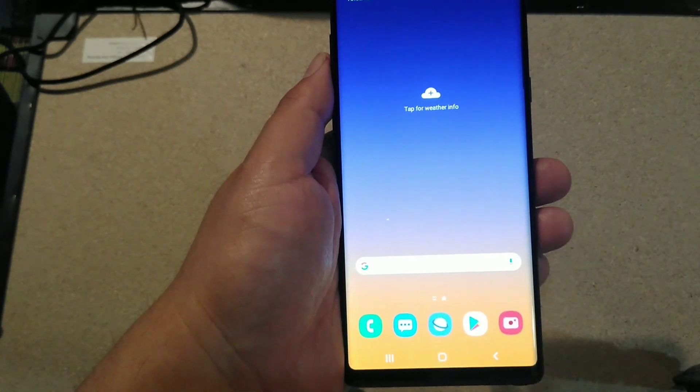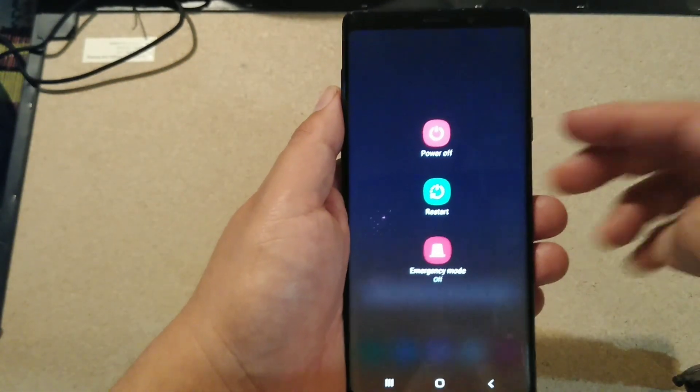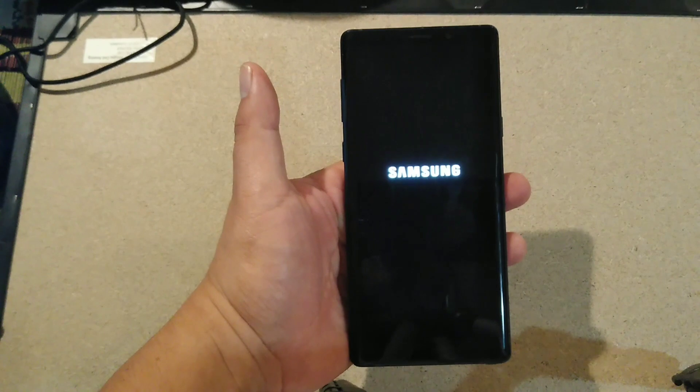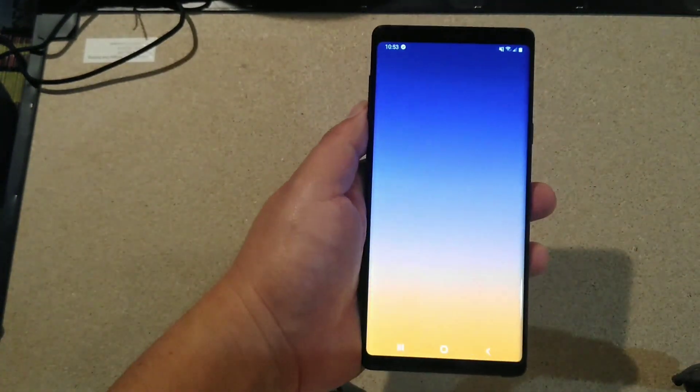It's not showing up, so what we're going to do is go ahead and turn it off and restart, then turn it back on. Guys, it is rebooting - it's turning back on after we did that.